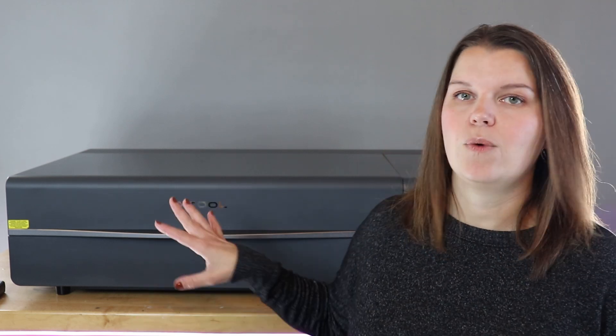So before we dive into acrylic projects, let's talk about lasers. What type of laser do you need to cut acrylic? We are going to focus on home desktop lasers, kind of like the one behind me — those that you can have in your home, in your craft room, and make crafts with. You might be a small business owner or just do this as a hobby for fun.